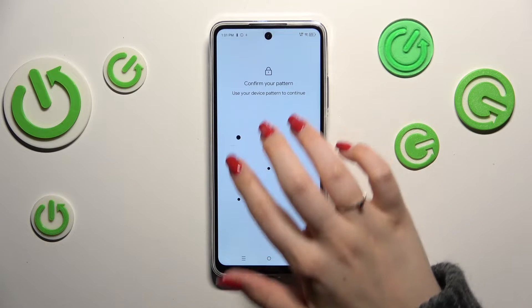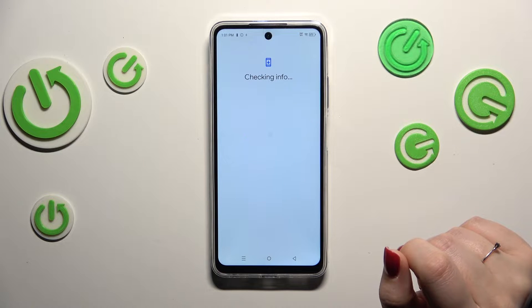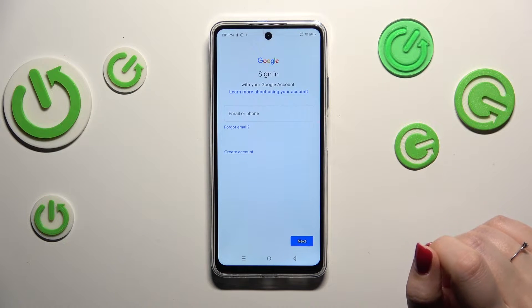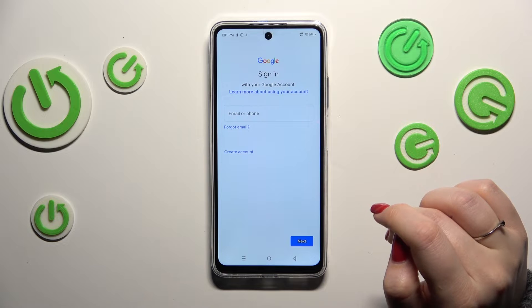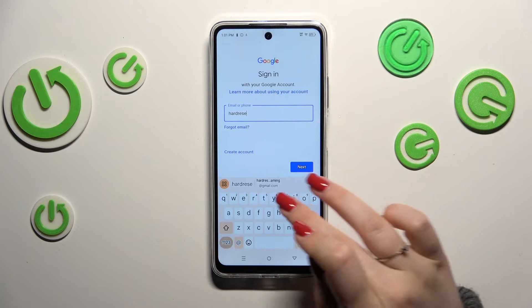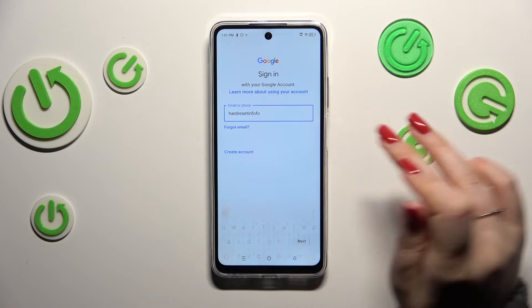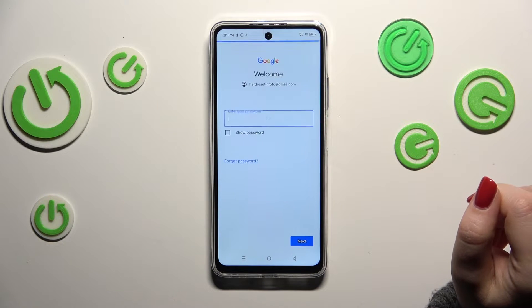Make sure you have an internet connection, as it is required. You'll also need to enter your screen lock to confirm. In this step, you can either create a new account if you don't have one yet, or simply type your existing email or phone number.